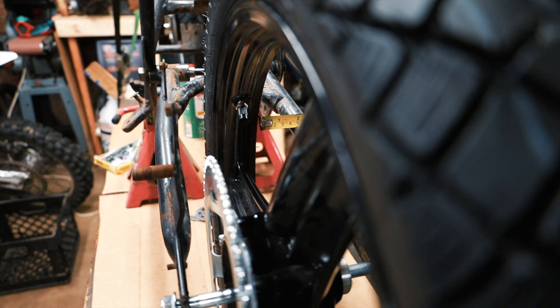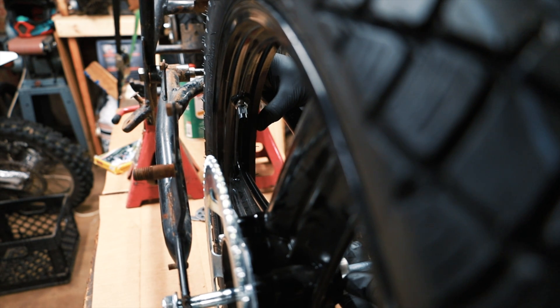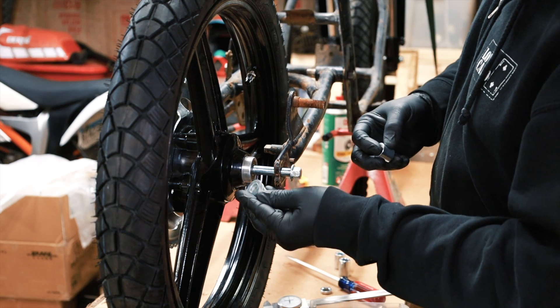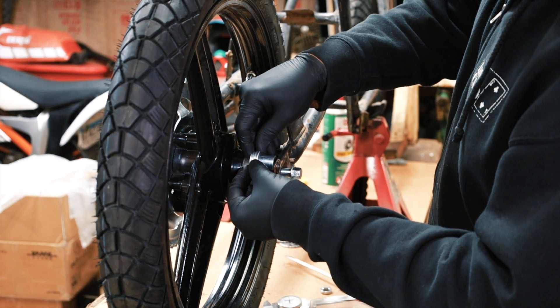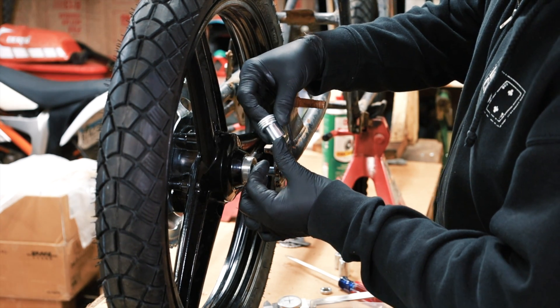That's 41 millimeters, and this side is 45. Move it back just a little. Alright, so that's centered. I like to stack 12 millimeter washers and maybe a spacer to get it perfectly centered, and then I can measure this and make a spacer that is this size.